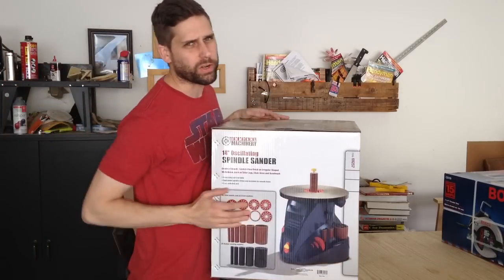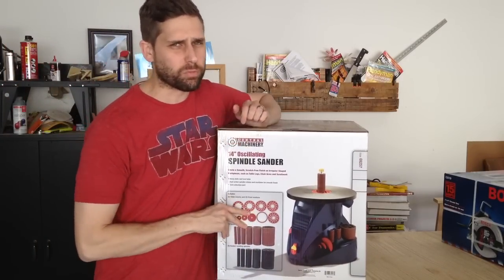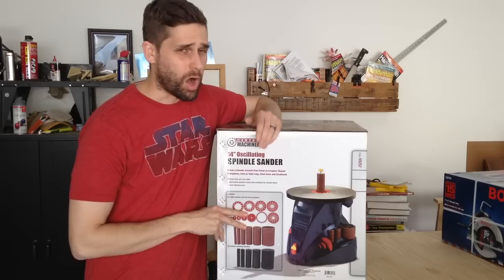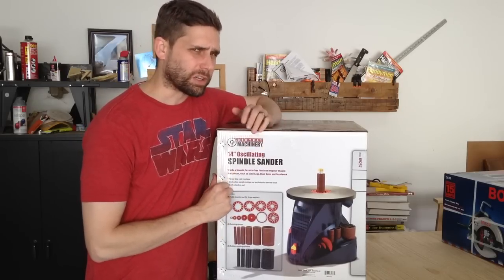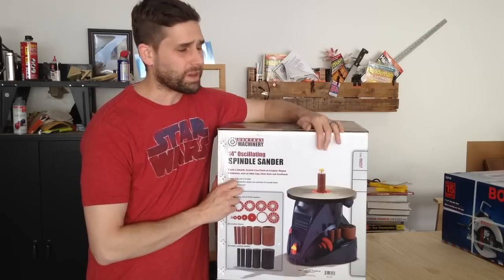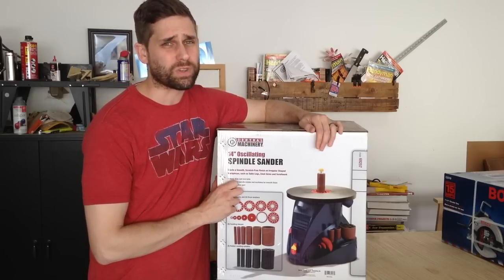There's a lot of speculation in the woodworking community whether or not it's a good idea to buy tools from Harbor Freight. Well, I bought one. It's a 14-inch oscillating spindle sander. We're going to open the box, look at what's in it, look at how it works, and then after the video you can decide whether or not it's a good idea for you to buy one for yourself.